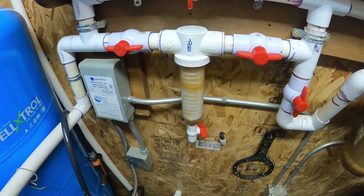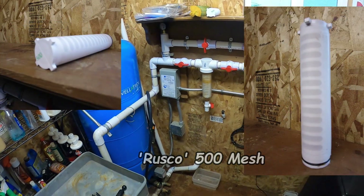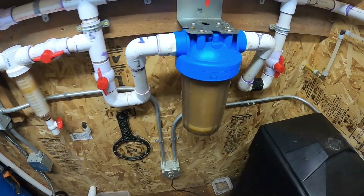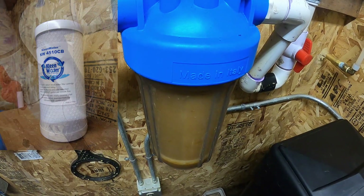This is a Raycor spin-down filter. This is a carbon filter — a clean water filter with the carbon filter in it.